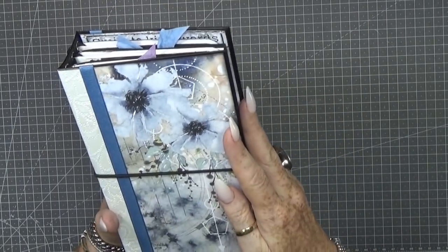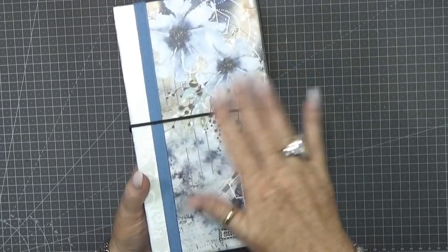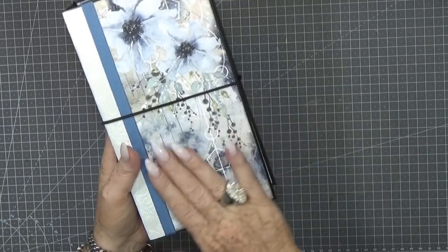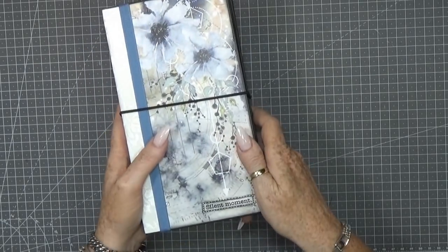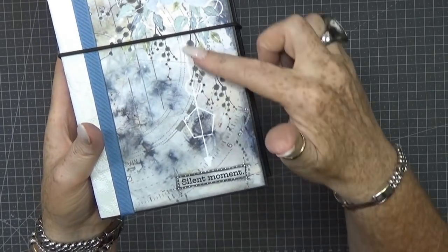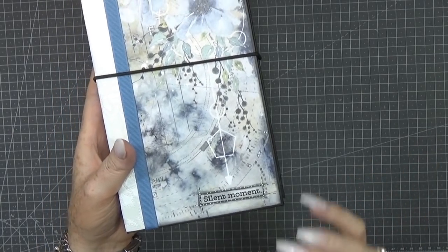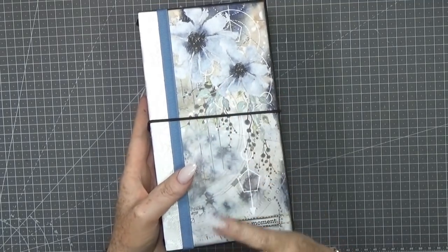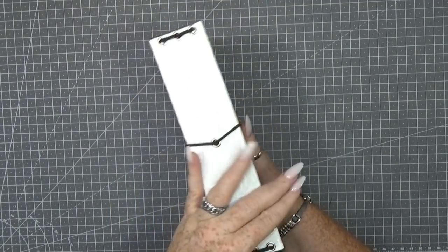I absolutely love these blue flowers — the papers are just amazing. I did not do much on the front so it's easier to take in your bag. I only used a sticker from Marta that says 'silent moment,' and the arrow points to that. I always think: take a silent moment for yourself, to write something, draw, paint, take your memories, and use it as a diary.